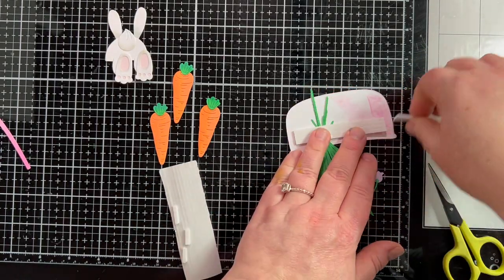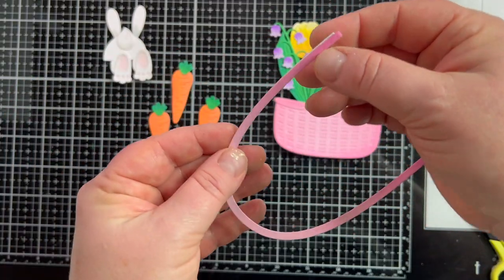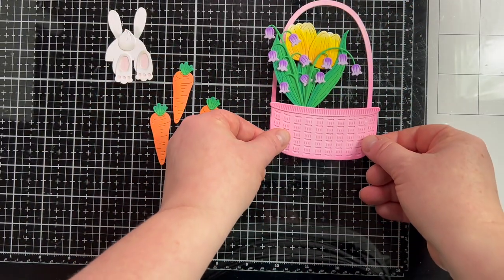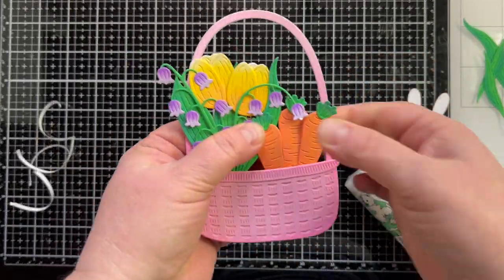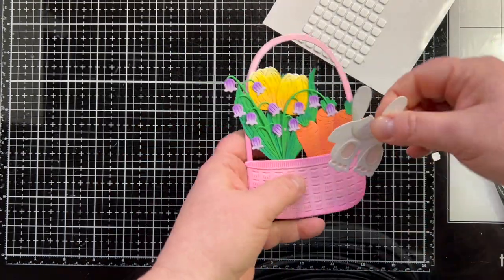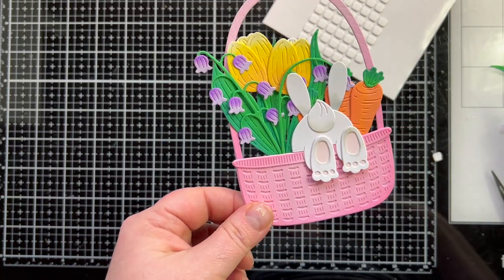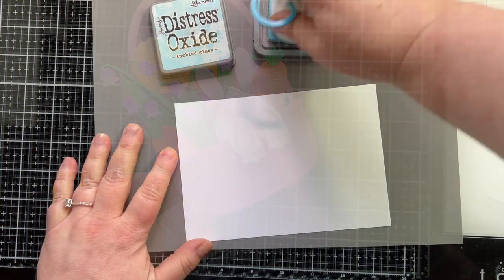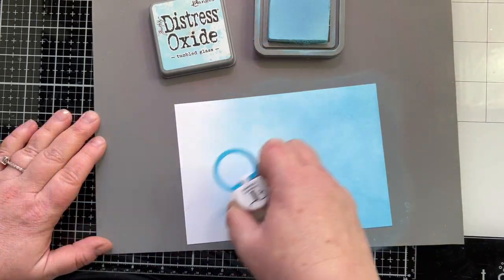We had a little bit of nice weather, but it was just like a joke — it's still winter. I am ready for walks outside and flowers blooming and all the things. For my handle, it's a little thin, so I decided to back it with a second die cut to make it more sturdy. I put glue on the ends and set my basket down, making the handle as long as I wanted. Next, I'm gluing in my carrots — they just make this. I love that it's not all flowers in the basket. Then I'll add the little bunny; it's so cute how he looks like he's hopping in. I added a fourth carrot on the left to fill it in a little more.